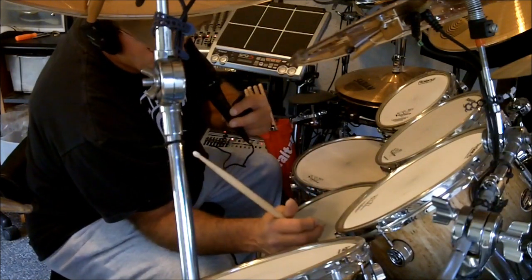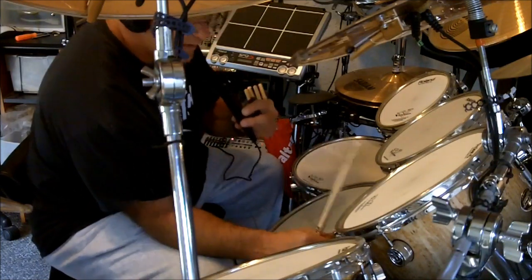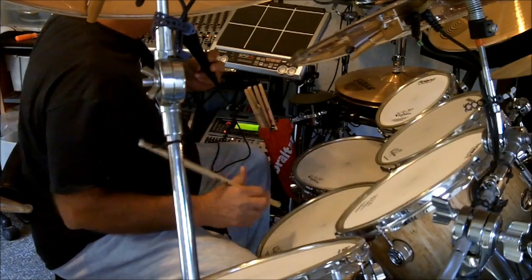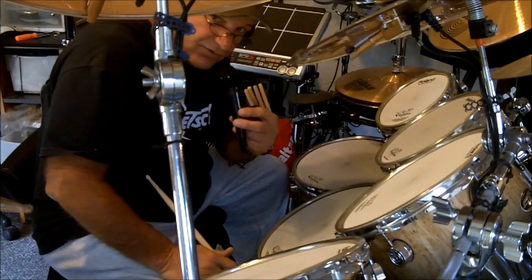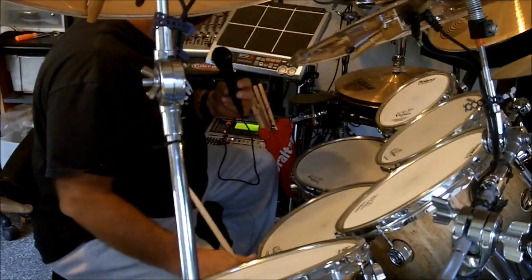Usually what I will do is just set positional sensing to off on my rims and then I have got the full rim sound whenever I hit it. Even if you hit it on the edge with no head, you are going to get a full rim sound if you turn positional sensing off. Anyway, that is a little bit of my kit and positional sensing.